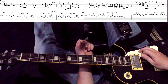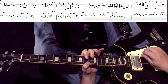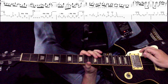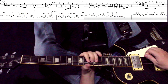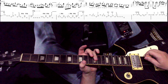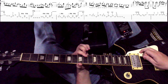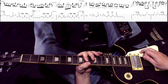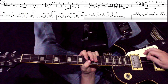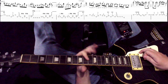Обычный рок-н-ролльный ход, который есть в миллиардах песен. Видите? За ним играем. Вот этот третий палец — укладываем как барре. За ним играем вторую-третью струну — интервал. Уходим в первую, во вторую-третью тоже струну. Под указательный палец небольшой бенд — всё наливается вместе. Еще раз.